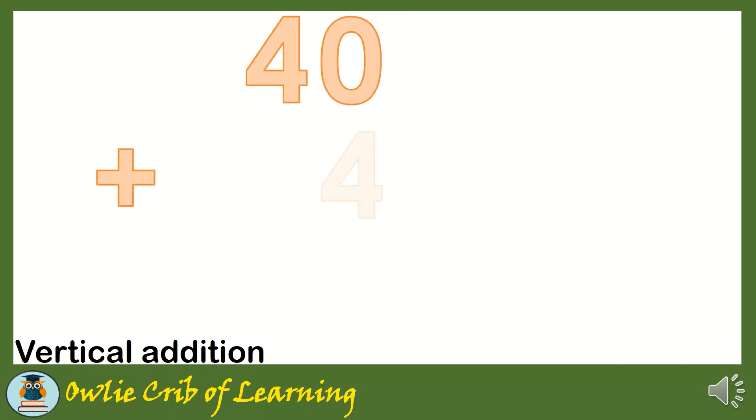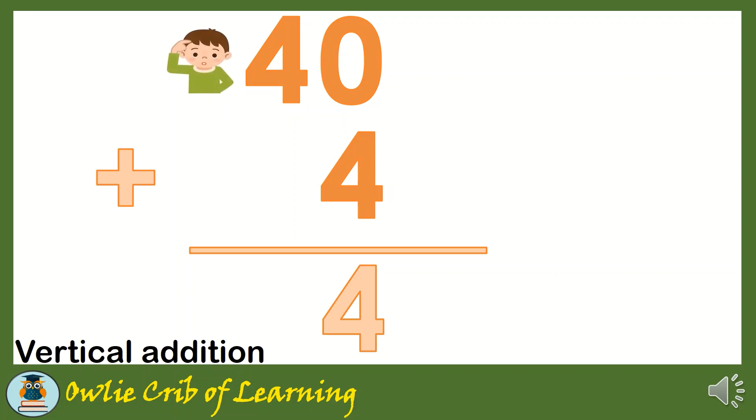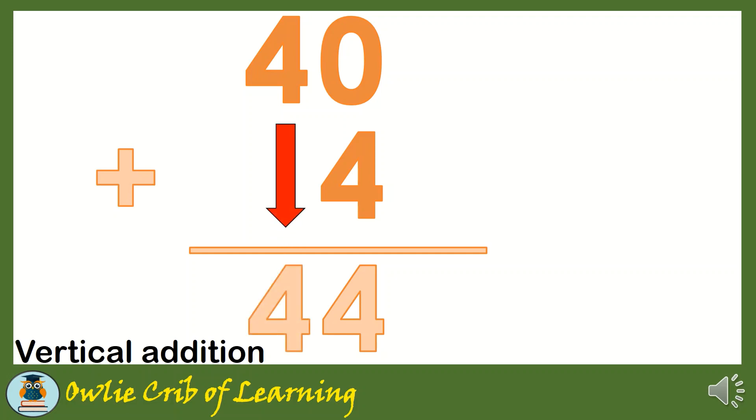40 plus 4 is equal to? We only have 3 numbers. Let's start from the right side. We have 0 and 4 — put 4 in our mind and 0 in our fingers. 4 plus 0 equals 4. Now on the left side, we only have one number, so we put 4 into our mind and just bring it down beside the first number. So 40 plus 4 is equal to 44.